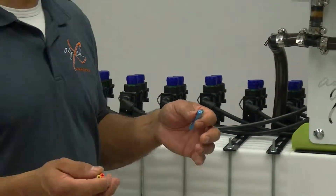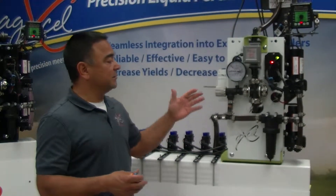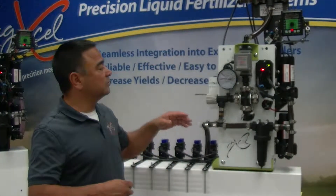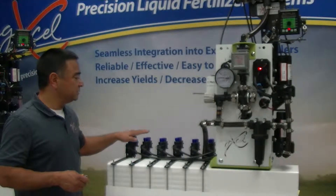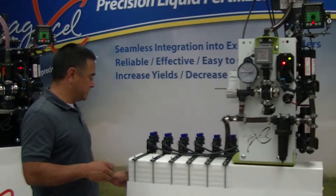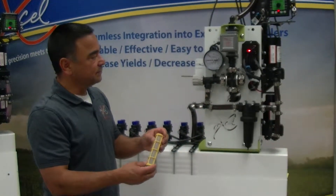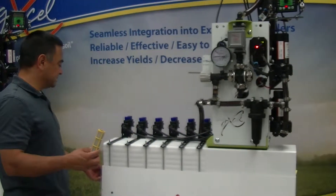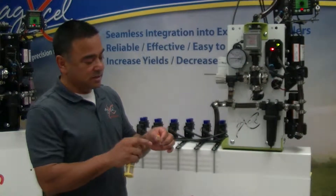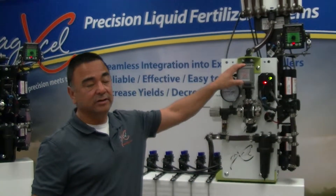When a customer calls up, we take the dimensions of their implement, we take into consideration the viscosity of the liquid, and then we do our calculations on rates and so forth. That allows us to determine which microtubing they're going to be using for that specific system. Right now we have running through the system a 30 mesh filter, and even with the microtubing it doesn't even have to be a 30 mesh — we ran it without a filter — but we like to run a filter. We also have a magnetic flow meter with no moving parts.